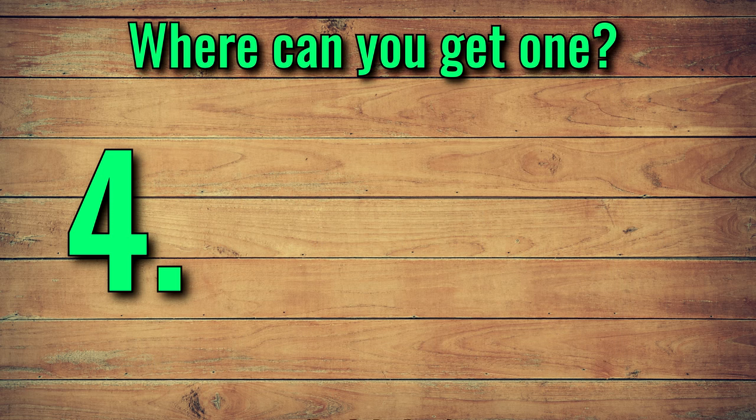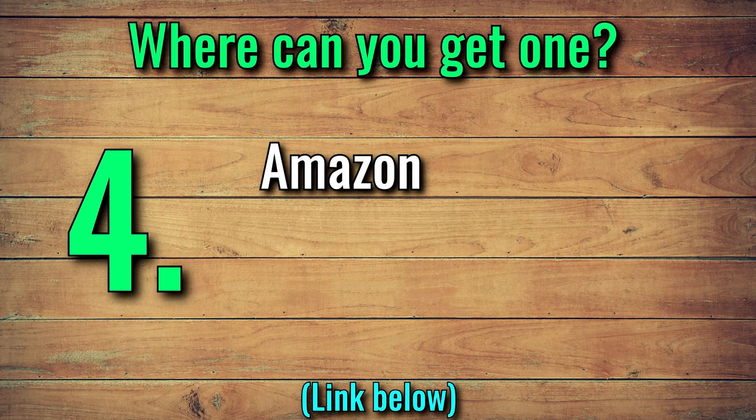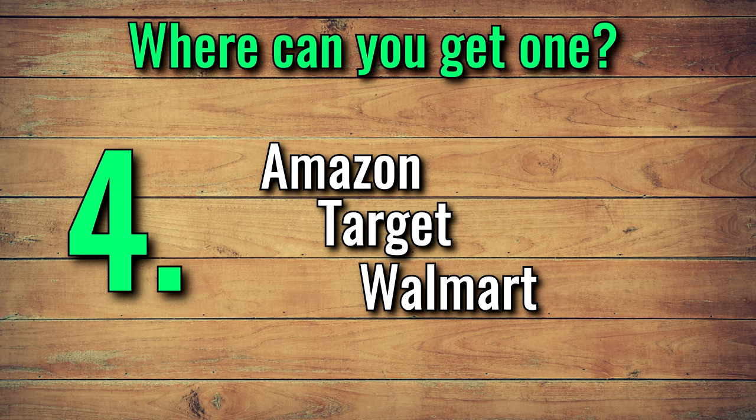Number four: where can you get one? Check out the link in the show notes below to find it on Amazon, but a lot of places like Target and Walmart carry it as well.